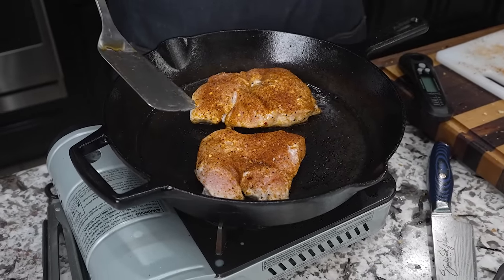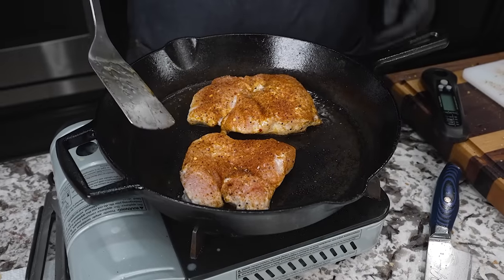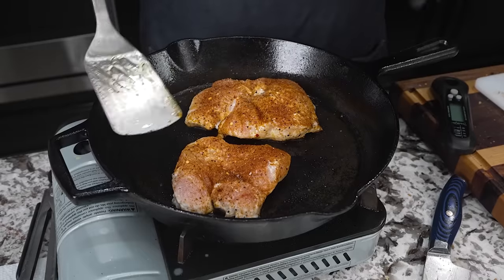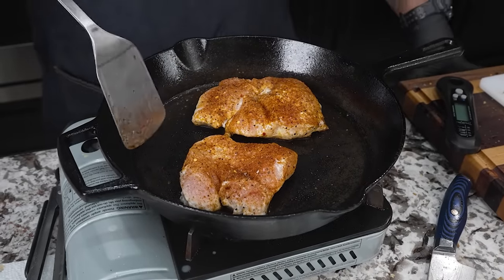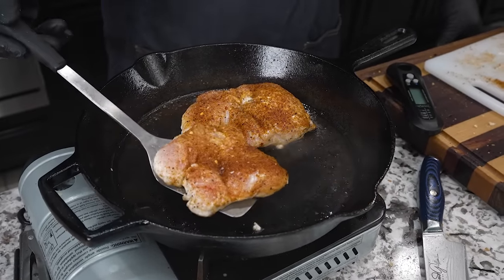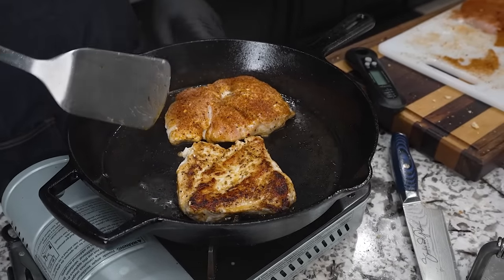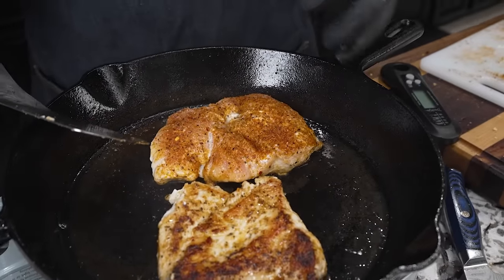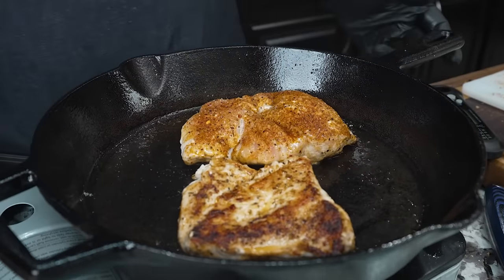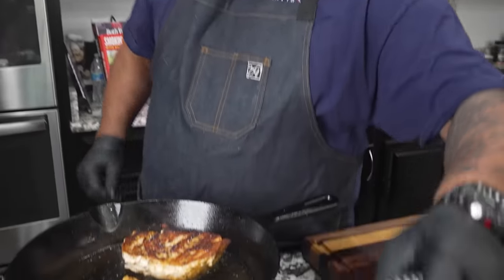Here's a little more game for you: when you put meat in a cast iron or stainless steel pan, it sticks at first. You want to know when it's time to flip — it will release itself and let you know. Watch this — I take it and slide it, and you can see it didn't stick. Let's look at it for the first time — look at that! This one here I'm gonna let cook a little longer because it's the thicker top part of the breast.